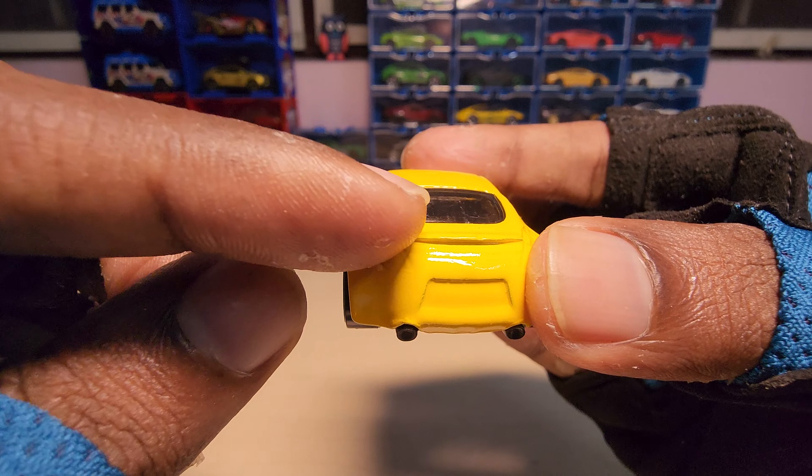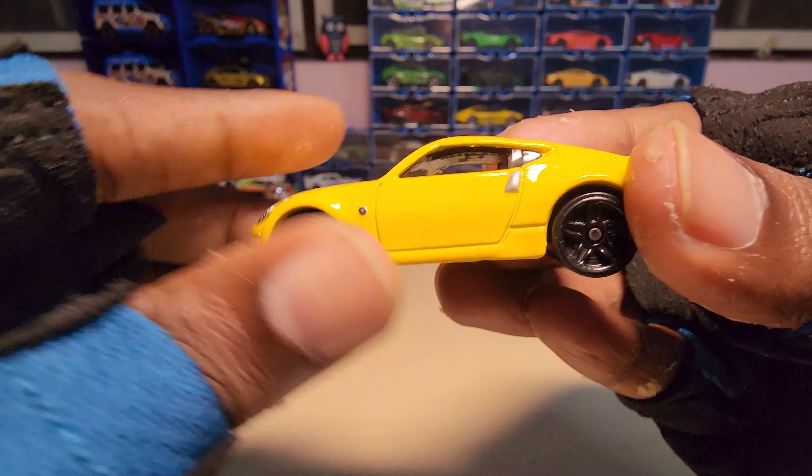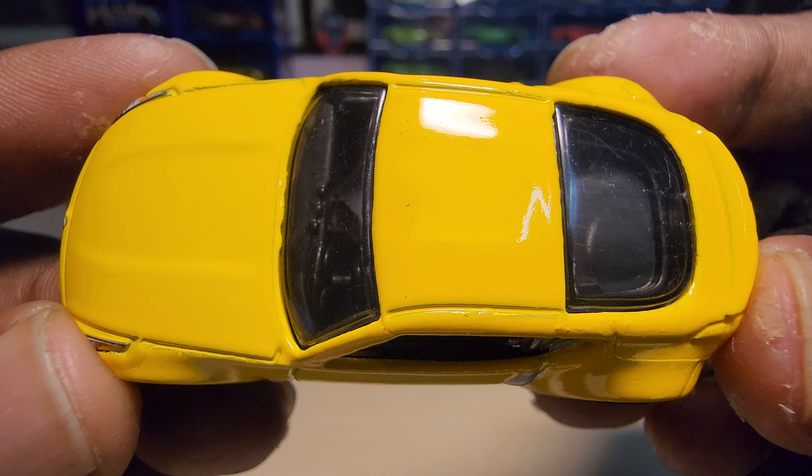There is no paint on the lights on the back side — the tail lights. Here is a top view.